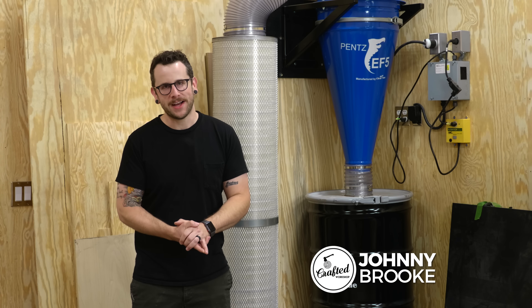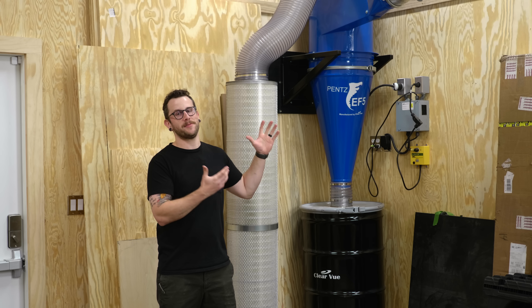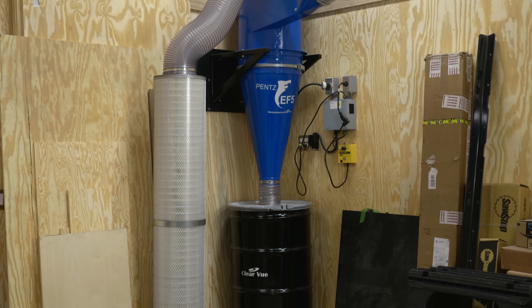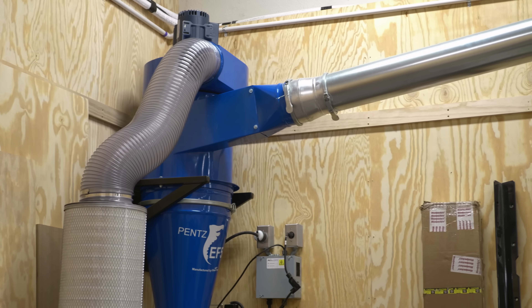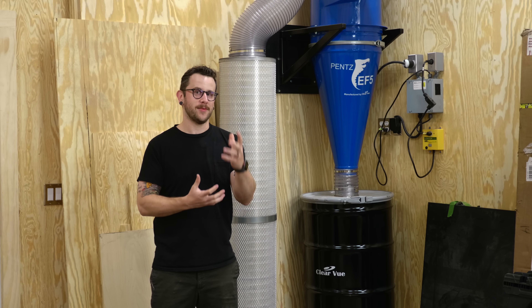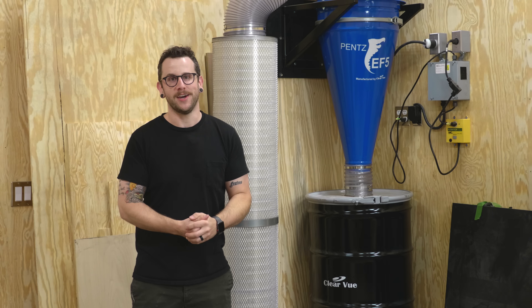What's going on everybody? I'm Johnny Brooke. Welcome back to another Crafted Workshop video. This week's video is about my new dust collection system. I have a brand new dust collector, all new ductwork, all new automated blast gates, and this video is going to cover how I set all of this up. I'm super excited to have it finally installed, so let's get started.